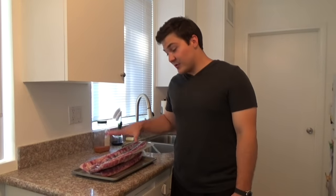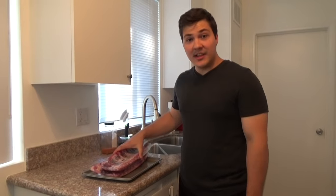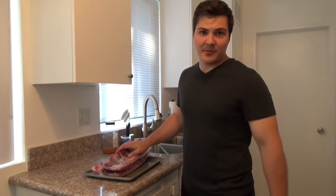Hi, welcome to Mad Scientist BBQ. I'm Jeremy Yoder and today we're going to show you how to make some pork ribs. I went to the local supermarket and picked up some ribs — nothing special about them, just some loin back ribs or baby back ribs. We'll get these seasoned up and get them out of the cooker and we'll take you along for every step of the way.